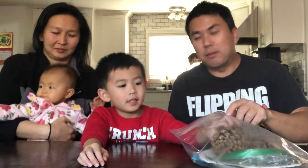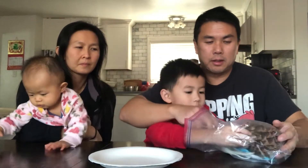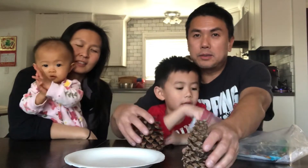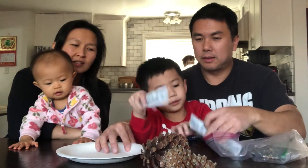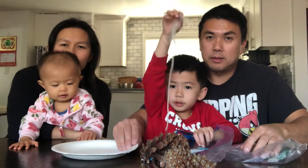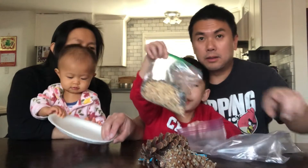In your bird feeder kit you have a plate. We got pine cones at the park. We have some peanut butter, some strings, and bird seeds.